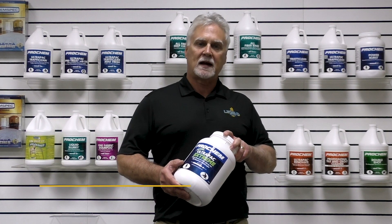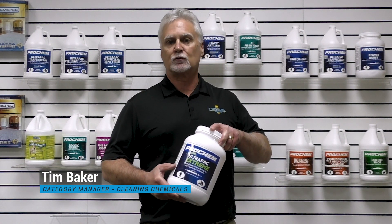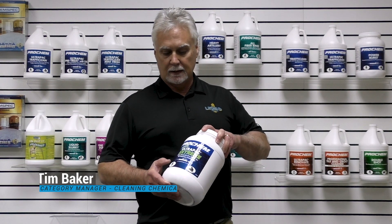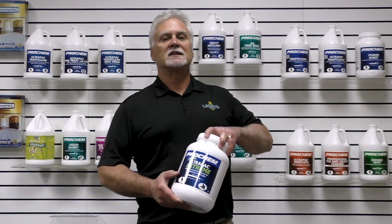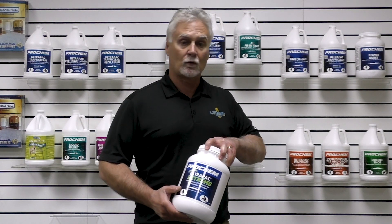Hi, it's Tim here to talk to you about UltraPath Xtreme. This is our latest addition to the Ledger brand's lineup of traffic lane cleaners. This is fast becoming one of our best-selling products because of its Xtreme performance.